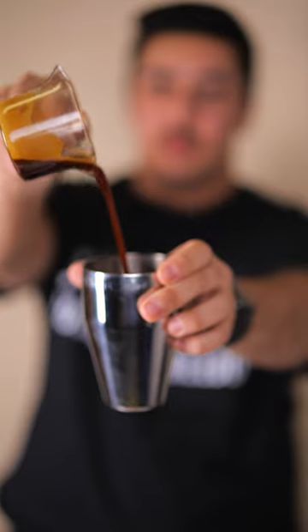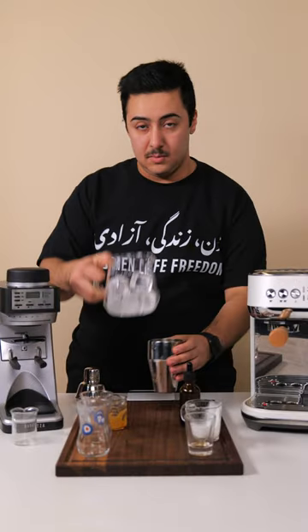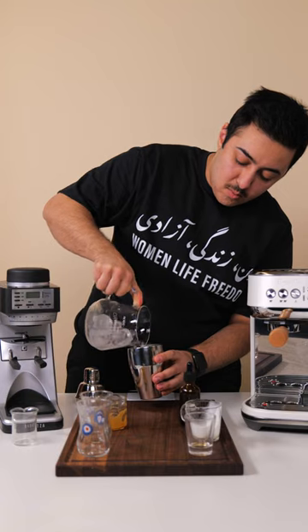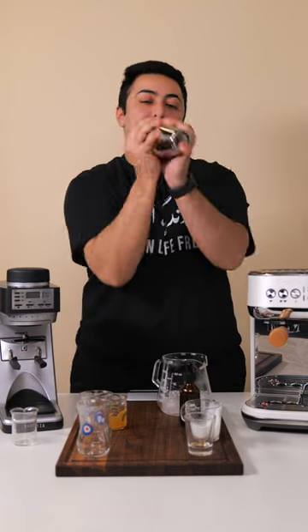This drink was such a ton of fun to make. It's super delicious and super nostalgic as well. To finish it off, we're going to add ice to chill and shake it all up. This is going to be the best time for you to practice your best Persian dance moves.